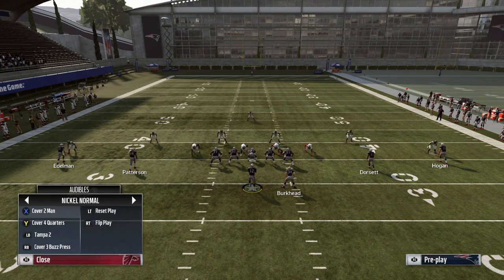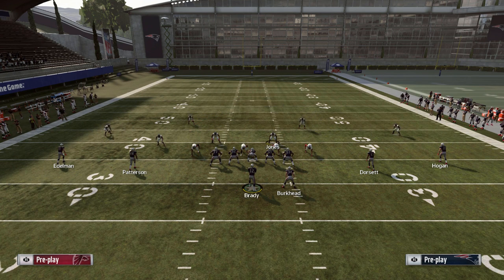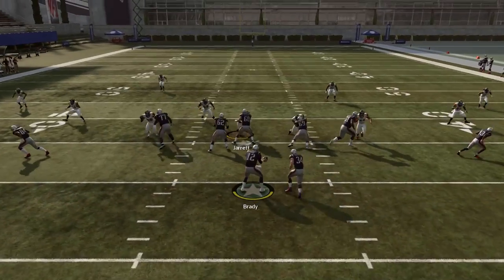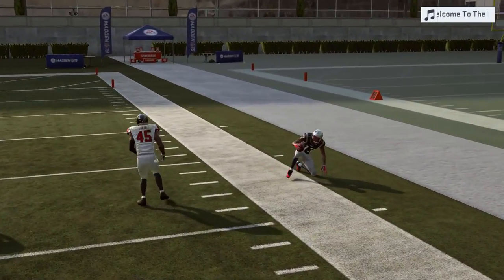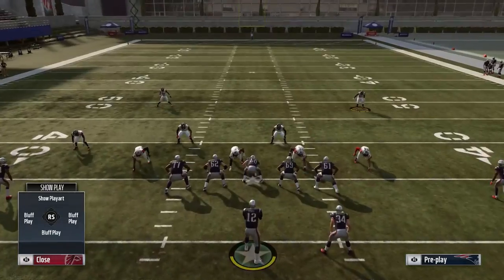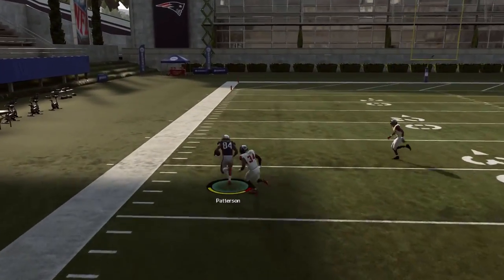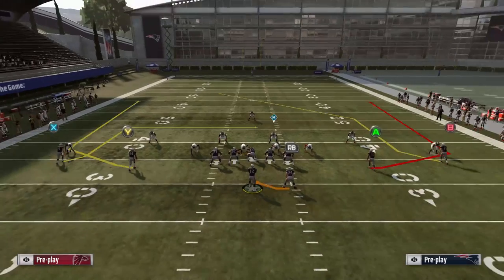If they play something like Cover 1 — an inside third with a hook curl — that's when you'll have a lot of success bombing the defense. If you put a linebacker like Dion Jones on Dorsett, that's an obvious mismatch if your opponent is playing man in a nickel formation against four wide. You have wheels on both sides of the field, so you can also look backside to Cordero Patterson — his backside wheel should get solid separation against man coverage. In this case, Cordero is a little bit faster than their slot cornerback Brian Pool, so you get that mismatch. It's all about knowing your personnel and knowing where you can create mismatches.